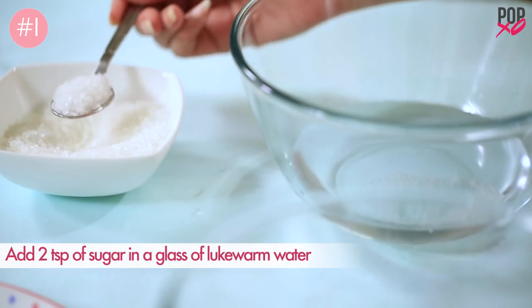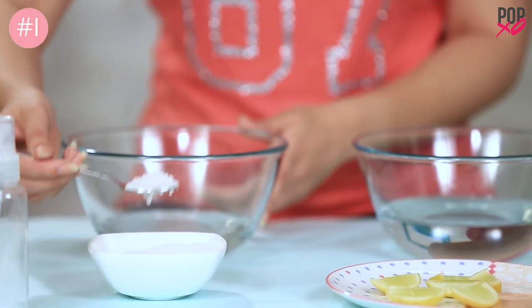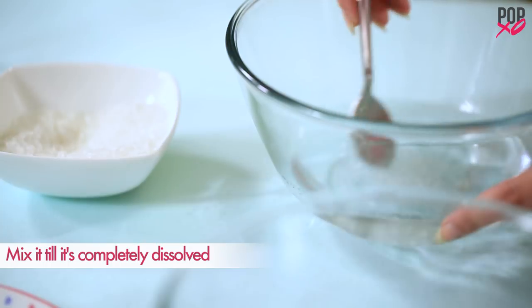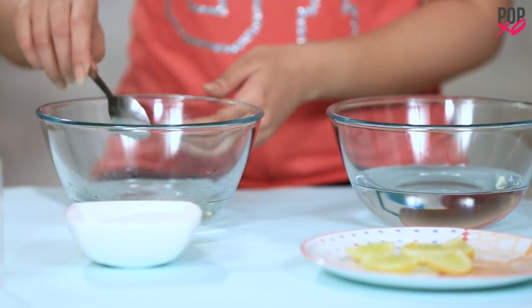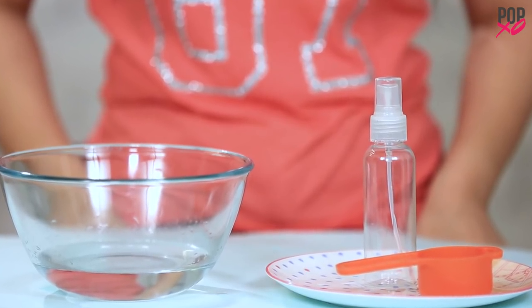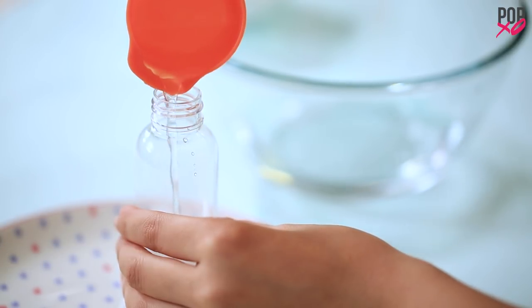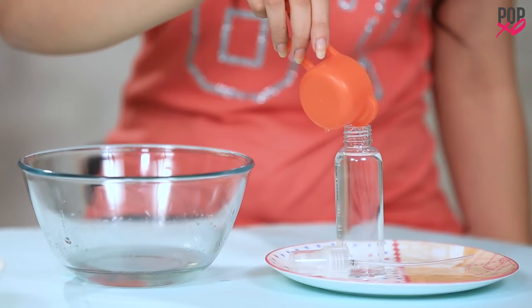Add 2 spoons of sugar in a glass of lukewarm water. Mix it till it's completely dissolved. Let the mixture cool for 10-15 minutes. Transfer it into a spray bottle, and just make sure that the spray bottle has a misting nozzle.